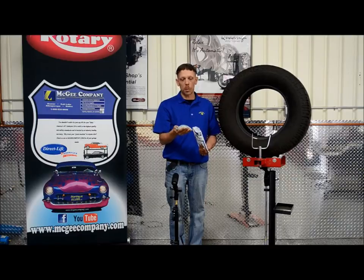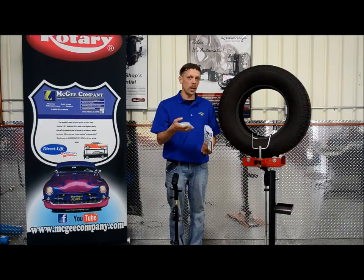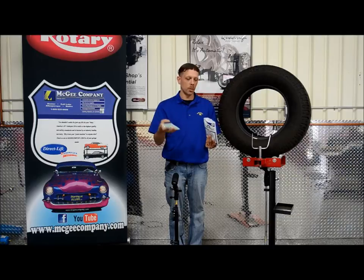It works on centrifugal force. It is completely reusable, environmentally free, recyclable. The thing I like about it is if you get a flat tire, you don't have to put a new bag in. You can just scoop them all out, put them in a cup and put it back in after the flat tire is done.